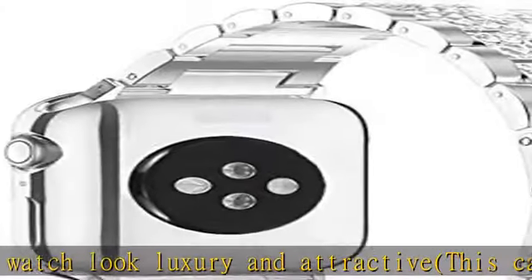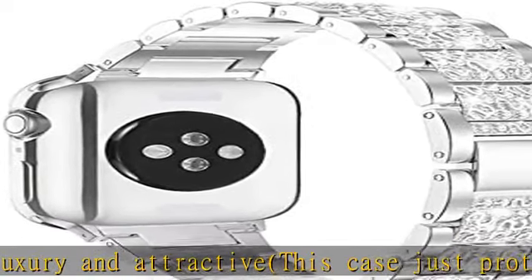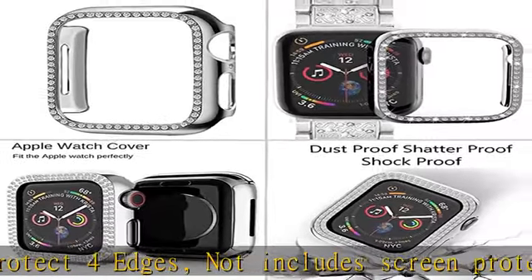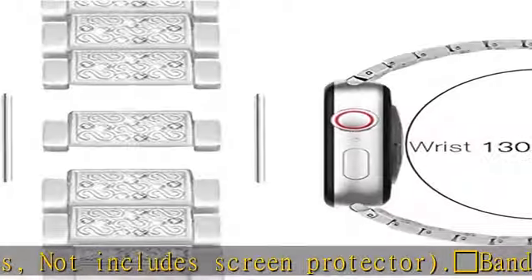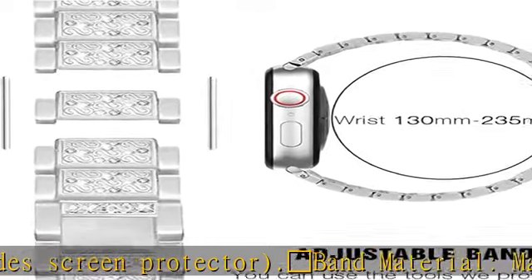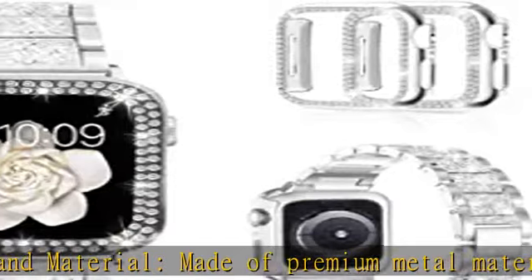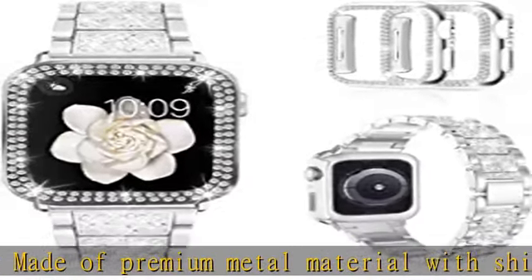Easy to adjust: the band comes with an upgraded resizing tool and clear instructions so you can easily remove extra links for the watch band to fit your wrist perfectly. The PC case has precise cutouts for functional buttons and ports; you can easily snap on and take off the case without affecting band insertion or watch charging.